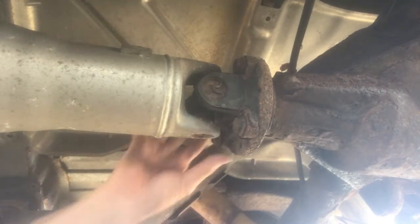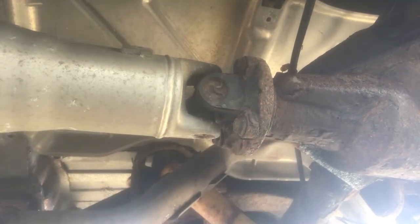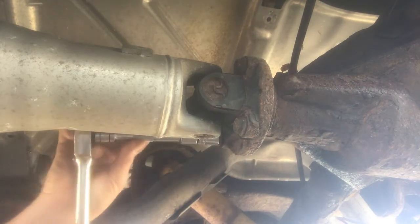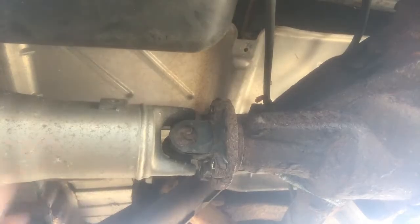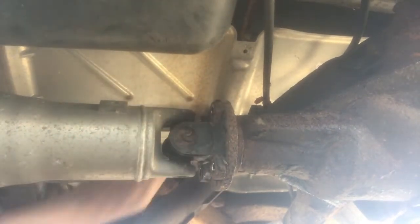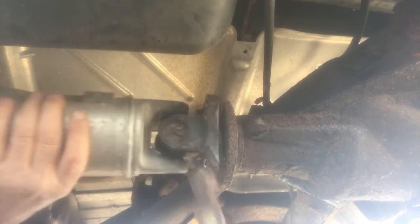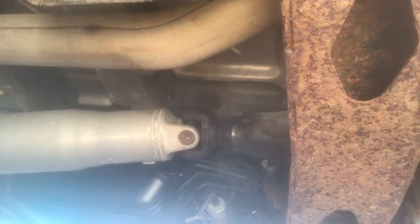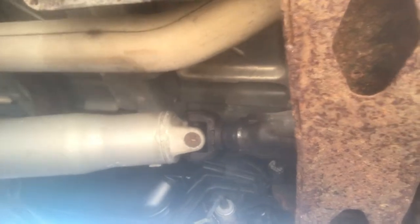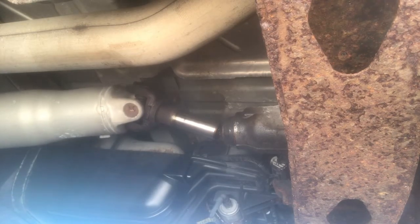We've removed the four 18 millimeter bolts that connect the drive shaft to the rear differential. Now attack with a hammer to loosen everything up now that all four bolts are removed. We're going to slide the drive shaft back like so.